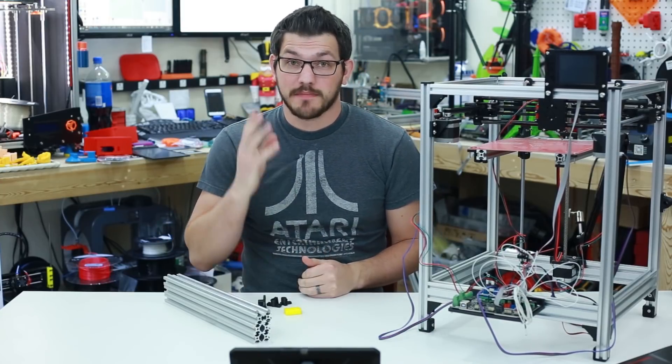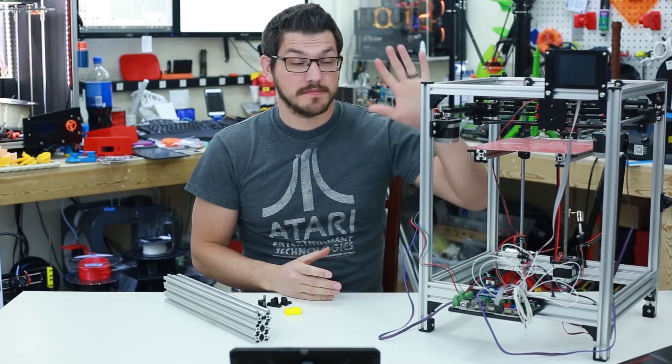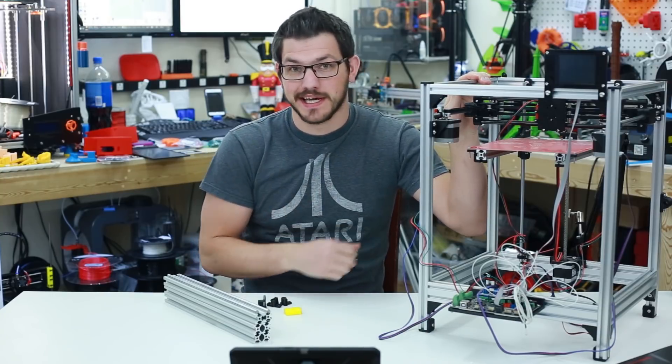What's up guys, Shane here with Fugac 3D Printing. Today is going to be part 4 of my Hypercube build. I need to make some changes because I screwed some things up and we're going to see if we can get it working.